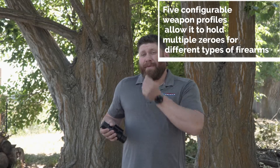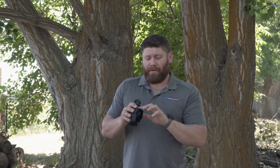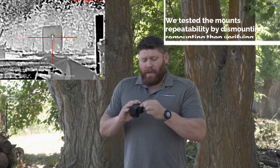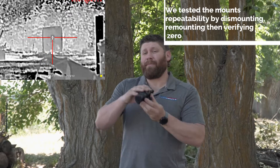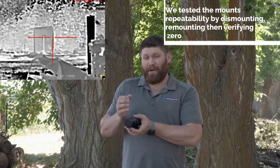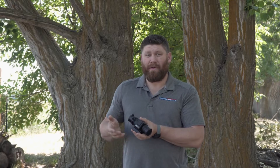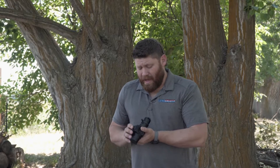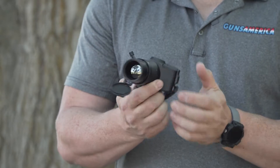It's got a Picatinny rail — not a quick-detach, but easy enough with an Allen wrench or torque wrench. I'd torque it to 65 inch-pounds. You can sight this in for up to five different weapons, save each zeroed profile, and swap it back to a gun and get pretty close to zero again. It's rated for .308 caliber recoil, so you could put it on an AR-10 — it'll handle 6.5 Creedmoor and anything smaller than .308 just fine.